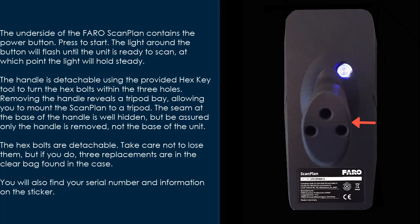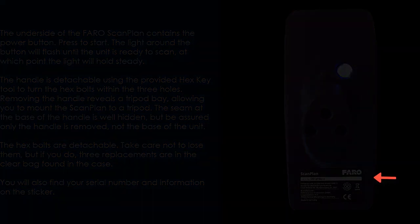The hex bolts are detachable. Take care not to lose them, but if you do, three replacements are in the clear bag found in the case. You will also find your serial number and information on the sticker.